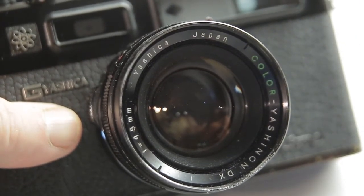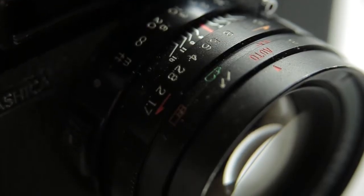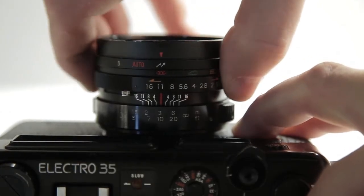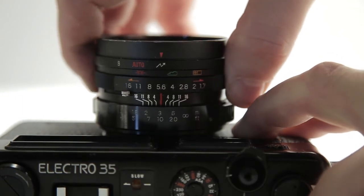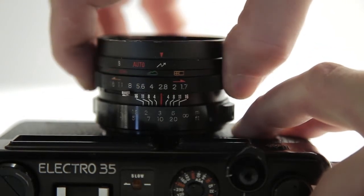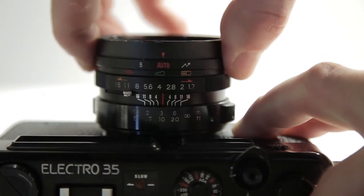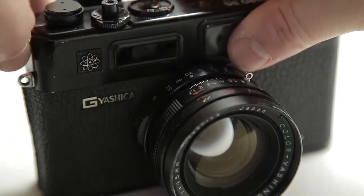If we look at the lens, the lens is absolutely pin sharp — I can't fault it. It's a 45mm Yashinon DX lens. This camera is aperture priority, so you can't control the shutter speed — it controls the shutter speed for you. There's your aperture selection there, and it also gives you an indication of cloudy, sunny, or indoors. On the outside ring you can select flash, auto, or bulb.